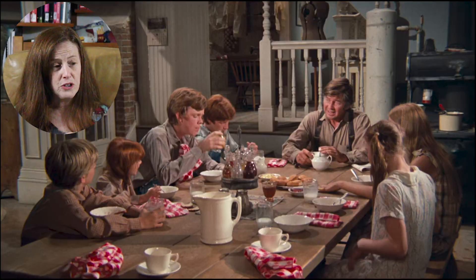So rather than filming the episode in the order that you were watching it, we would have filmed all the kitchen scenes on the same day. So I spent a lot of time in that kitchen. We all did.